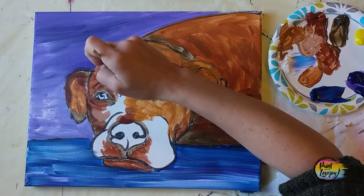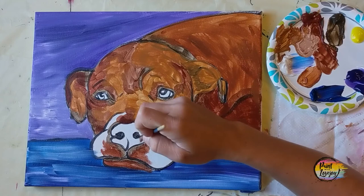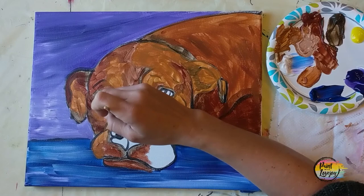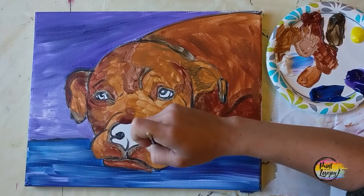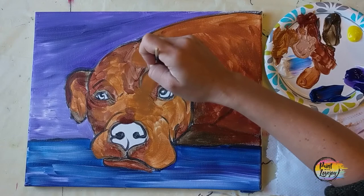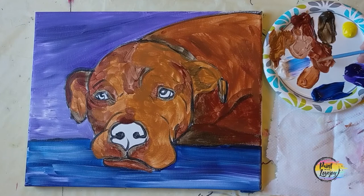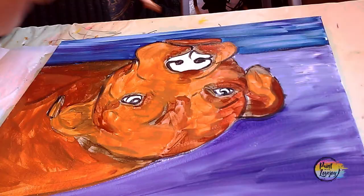I recommend doing this painting more than once — maybe switch out colors. For a black dog, switch each color with different shades of black and dark gray. For a white dog, switch to shades of light gray and almost pure white, still working from dark backwards to lightest areas. Be kind to yourself as you go through the process — the white of the canvas fights your interpretation a lot, so keep painting until you have all the canvas space filled in.